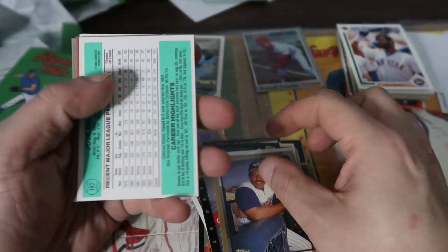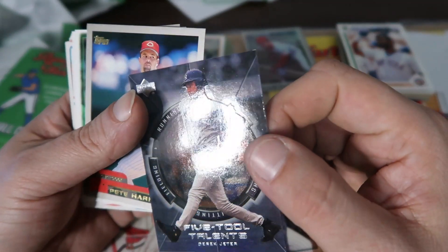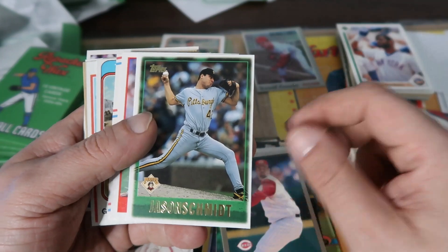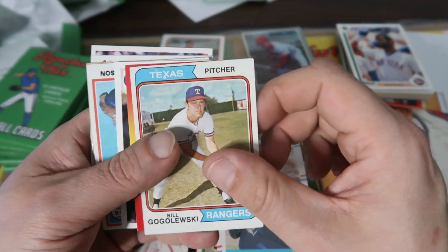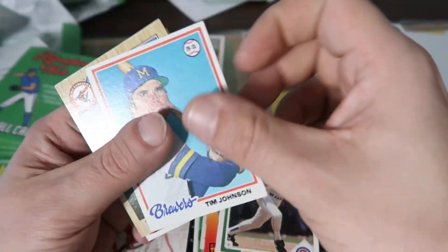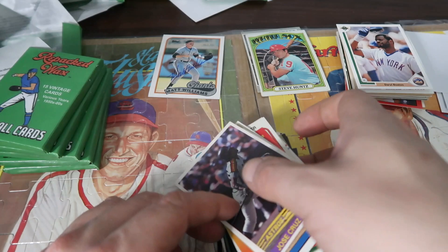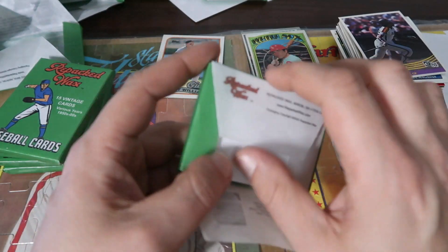Cecil Fielder. Derek Jeter, 5-tool talent. Mark Grace. And Jose Cruz. So far nothing too fantastic besides that Matt Williams autograph — I think that's a really good card right there.